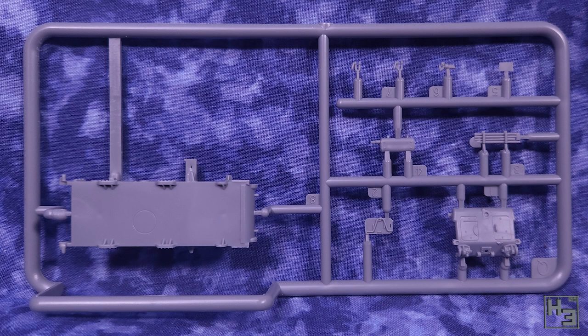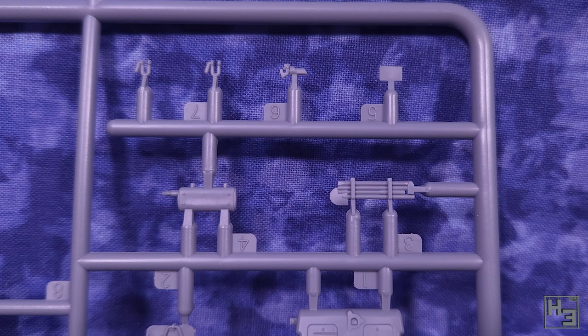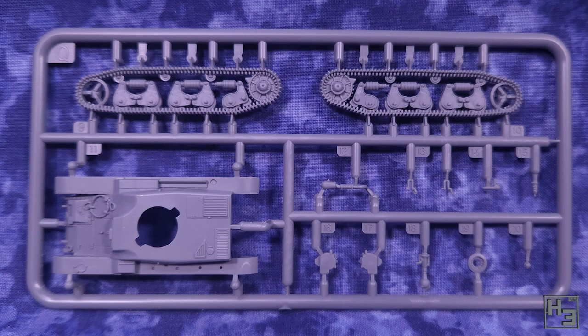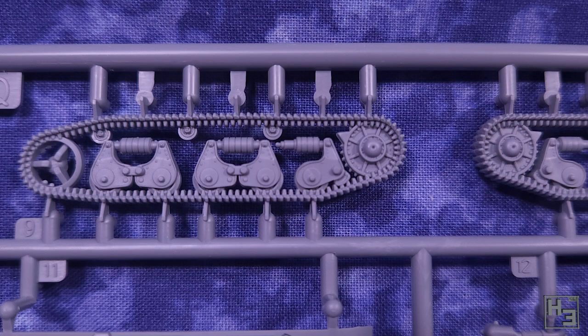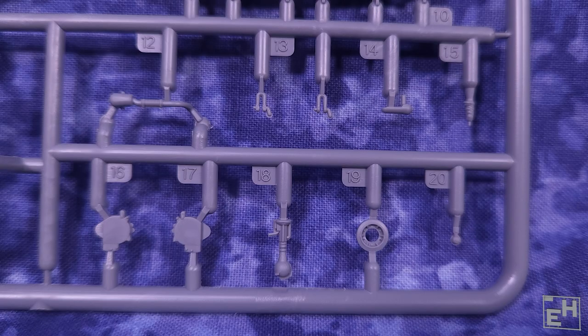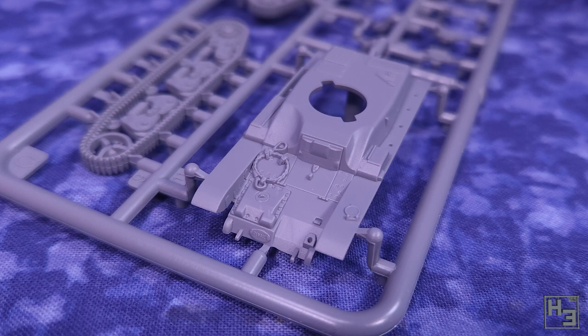Inside the box we find several sprues and these do look pretty good. The detail is very nice, especially considering that this is intended as a wargaming model. I do say that about First to Fight kits pretty much every time, but it is true. Obviously I don't have a PhD in R35 so I can't tell you exactly how accurate a representation of that tank this model is, but it looks pretty convincing to me. The sprues are neatly moulded and as best I can tell, mostly free from errors.